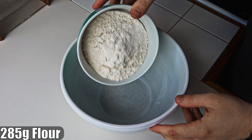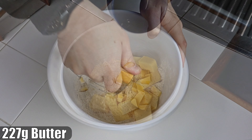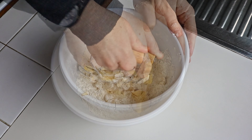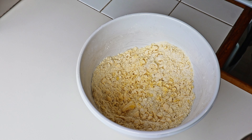To start the adventure, we put flour and cold butter in a bowl and combine using a pastry blender or food processor to blend them together until they look like large breadcrumbs.